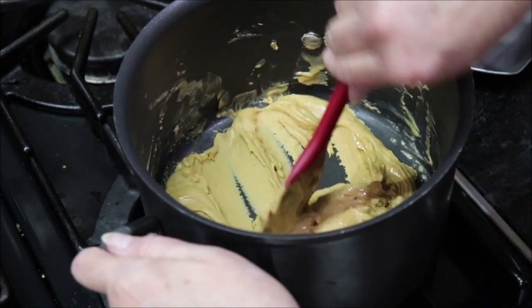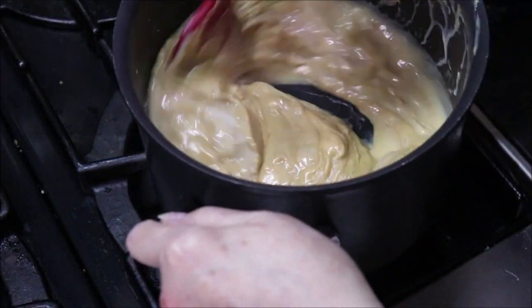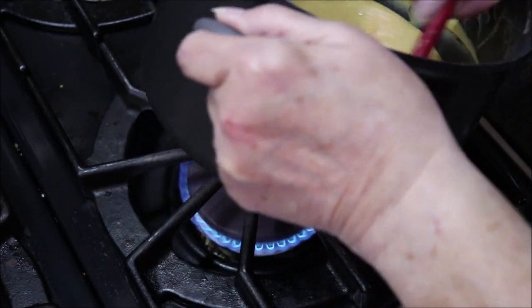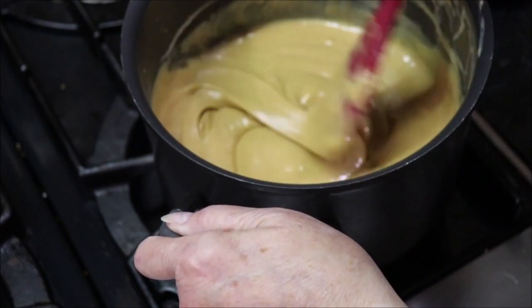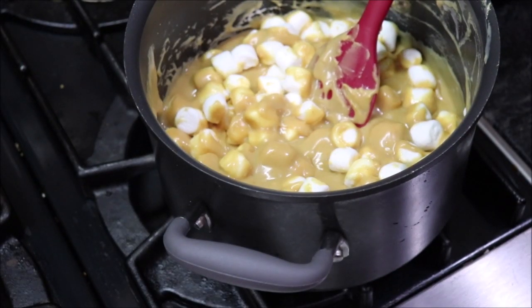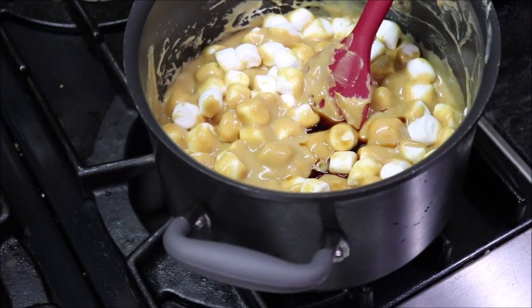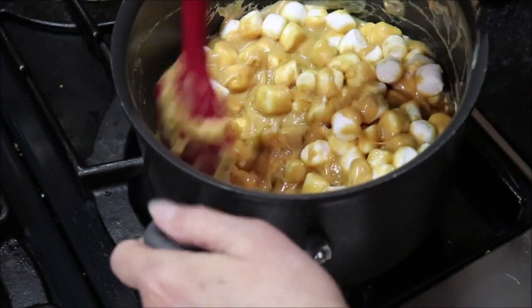I've added in the sweetened condensed milk and I'm stirring it in, then I'll add the marshmallows. This is fairly simple — I already measured them and put them back in the bag to make it easier. Now I need half a teaspoon of vanilla in there. Whoops, spilled a little too much. We just want to stir this until it's all melted and smooth.